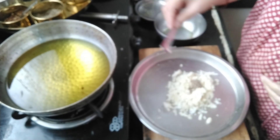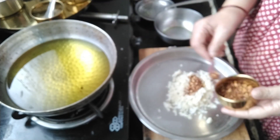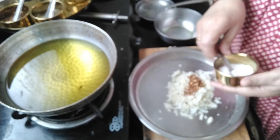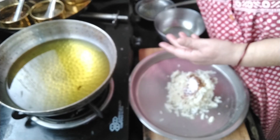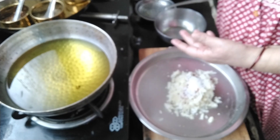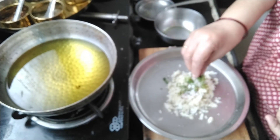We add cumin seeds, then red chili flakes to make it tasty, then salt, and sugar to make it crispy, and then add a little bit of coriander powder.